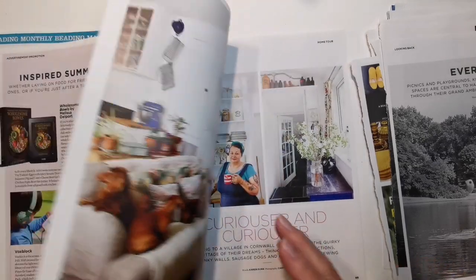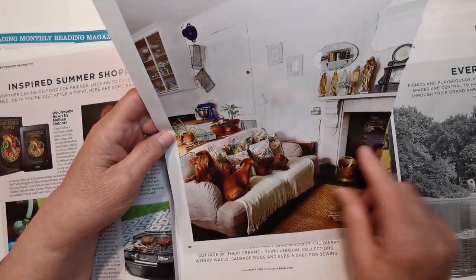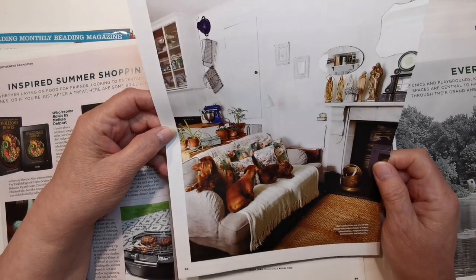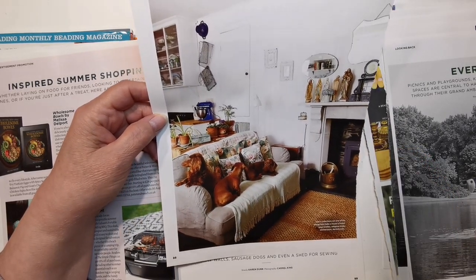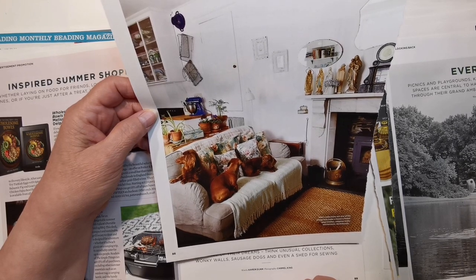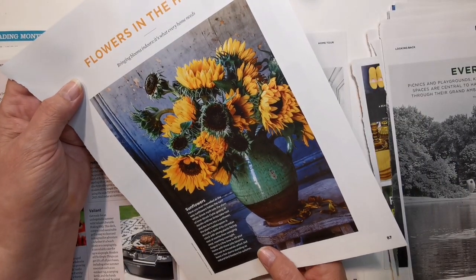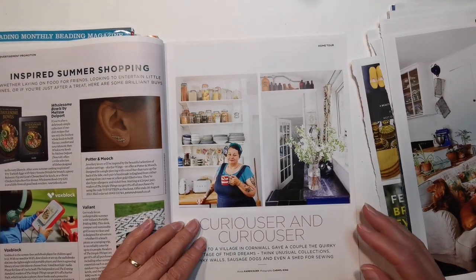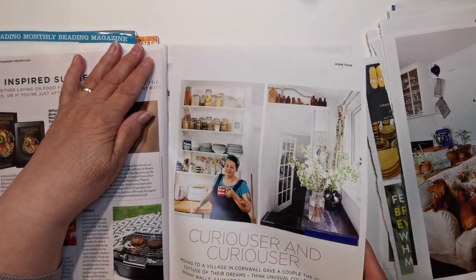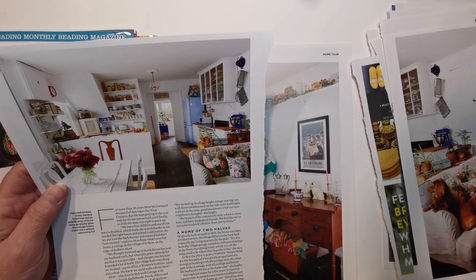Oh, lovely — I'll have that one. Oh no, look at the doggo on the back! Oh lots of dachshunds — I don't know how to pronounce it properly. My friend who is German has told me but I never say it right. I love that one, and I love that one too — that one's going to be a hard choice. I like this — it's like a vintage house. Look at that blue fridge! I bet that's a Smeg or something.